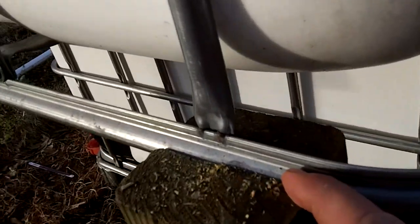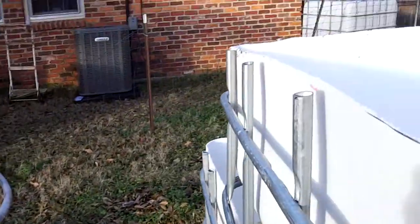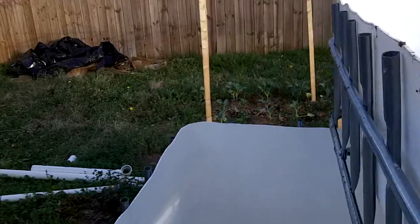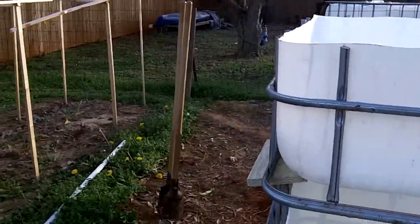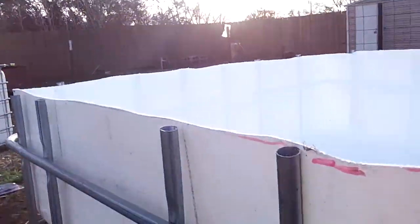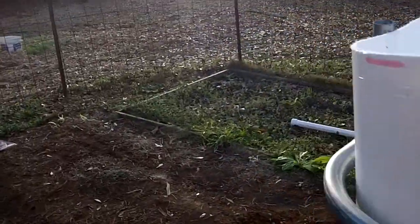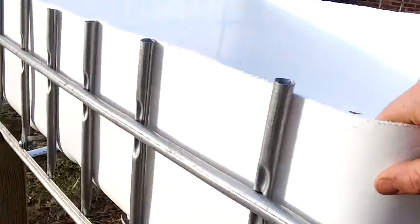This front portion is sitting on some four-by-four posts in the ground. Another ingenious engineering design — I cut grooves in the top where it sits down in, so that's going to be solid and able to take a lot of weight. I may have to scoot this fish tank back about two or three inches since I'm not going to pull the posts up and move them.